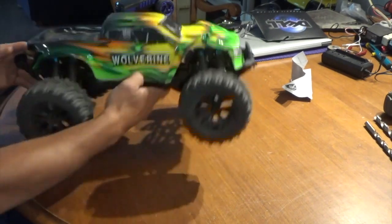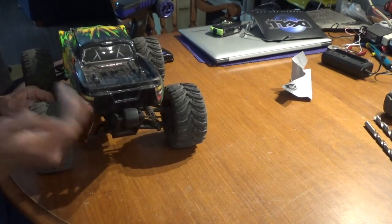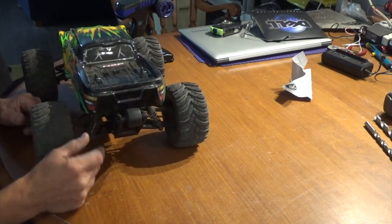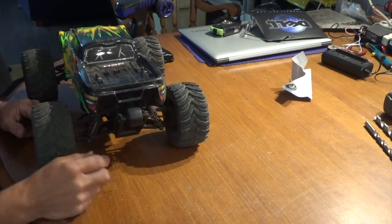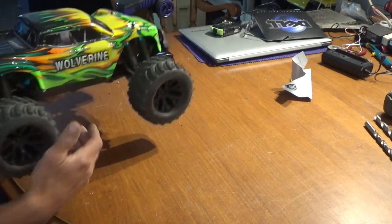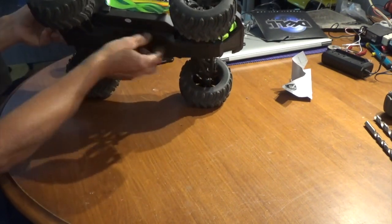The wheelie bar is quite nice — the wheel is actually ball bearing, which even Traxxas isn't that nice for one of their standard wheelie bars. You've got to spend real money with Traxxas for that, and you don't have to break the bank to buy this. You'll also notice there's no exposure to the drive shaft until you remove the center plate.